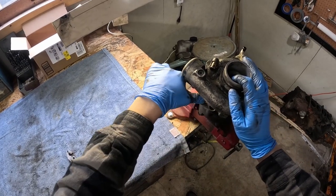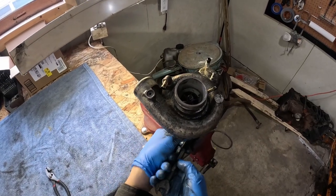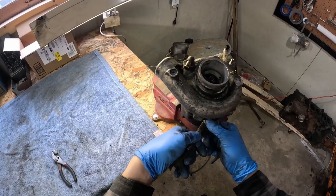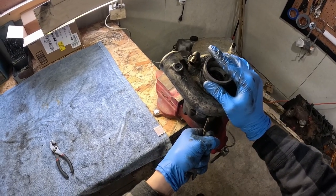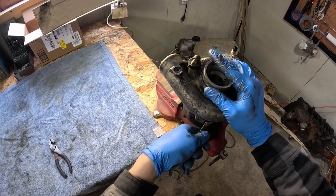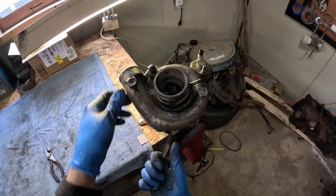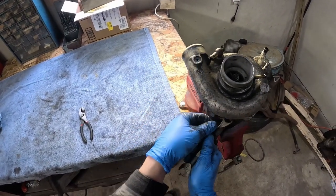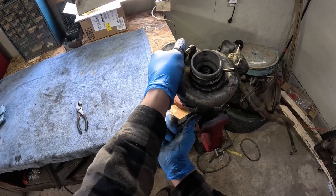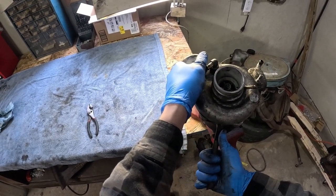Now we're taking off the ring around the turbine housing. Those bolts are supposed to be 13mm, but in my case a half inch was working much better. We're going to do the turbine first because it's much easier to pop off when you have the large compressor to hit it with since it was pretty stuck on there. Heat and PB Blaster are your friend — I ended up needing both in spades to get this thing off.